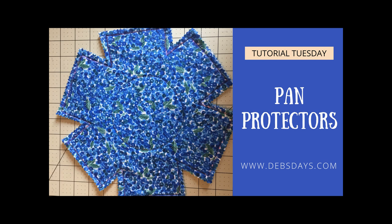Hi, it's Deb from Deb's Days. It's Tutorial Tuesday and today we're sewing pot and pan and bowl protectors. Do you have nice pots or pans but are afraid of stacking them in your cabinet because they might scratch each other?